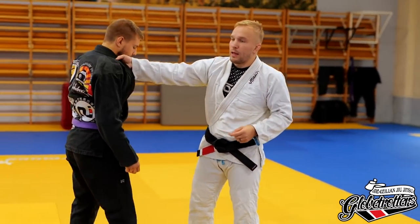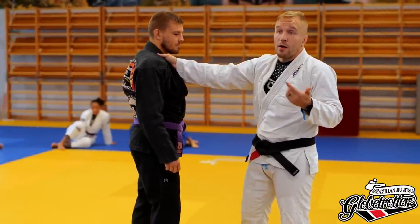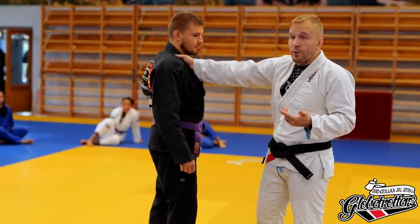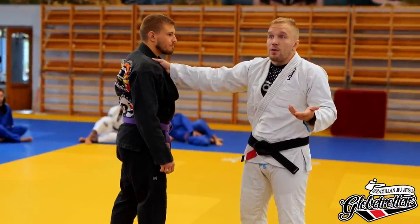The collar grip is a good thing because the underhook in general is like a pulling grip only. The collar grip is both — it's pulling and it's pushing. That's a major difference.